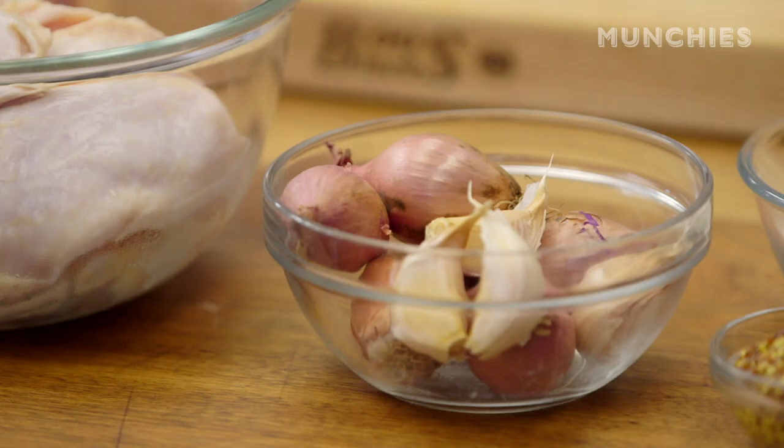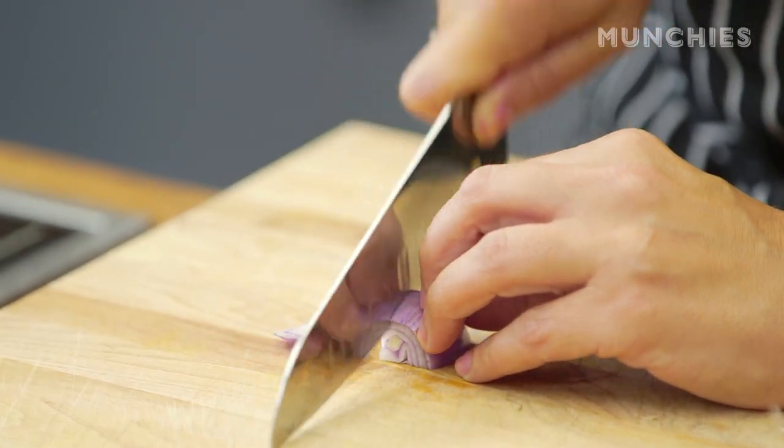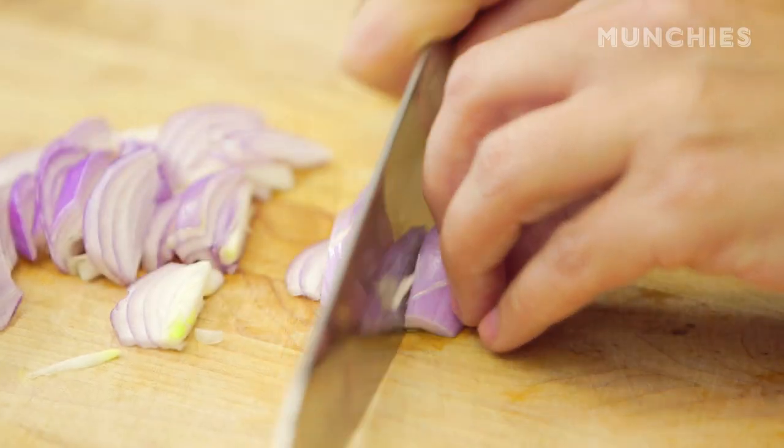We're going to slice up some shallots. Peel the skin back like this, then slice it crosswise. Always hold your fingers back — you don't want to slice off your fingertips. That's not good. Slice six shallots.